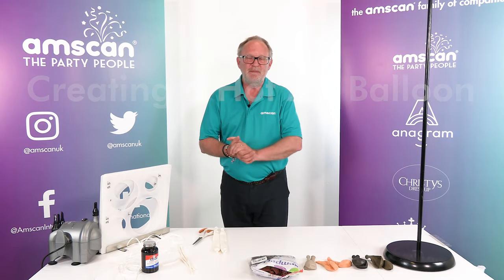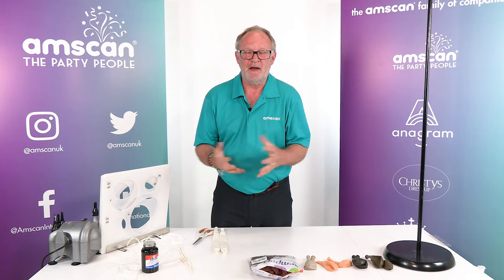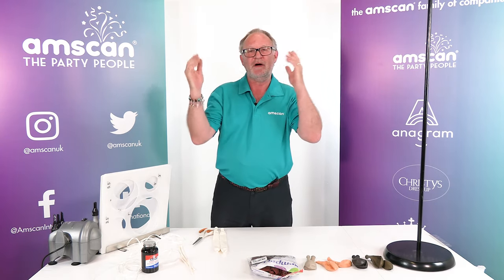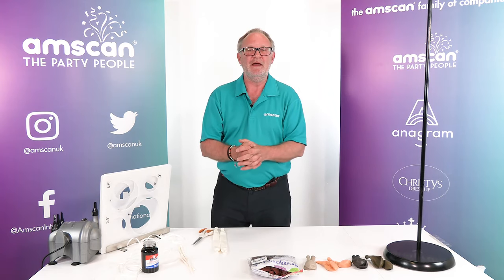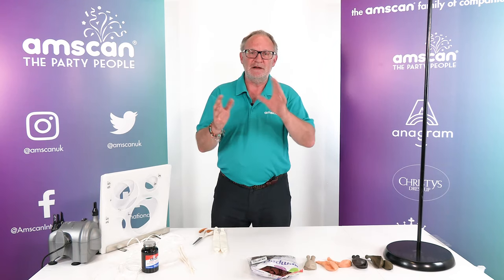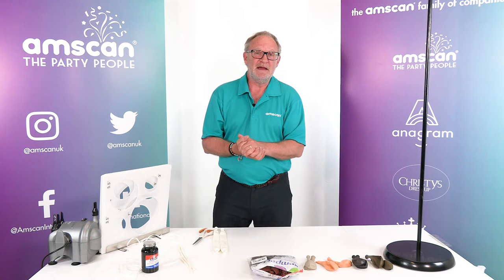One of the very popular designs at the moment for baby showers, new babies, and juvenile birthdays is the hot air balloon style with the teddy bear underneath, as if he is holding a bunch of helium balloons. I've got a slightly different take on that which makes it look a little bit more realistic.